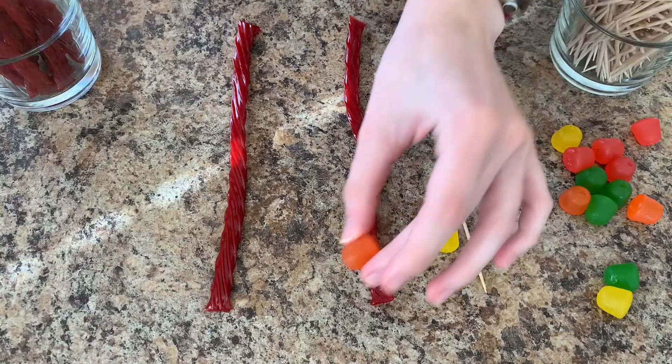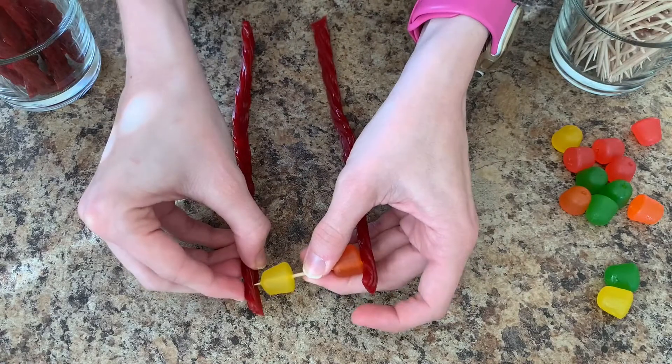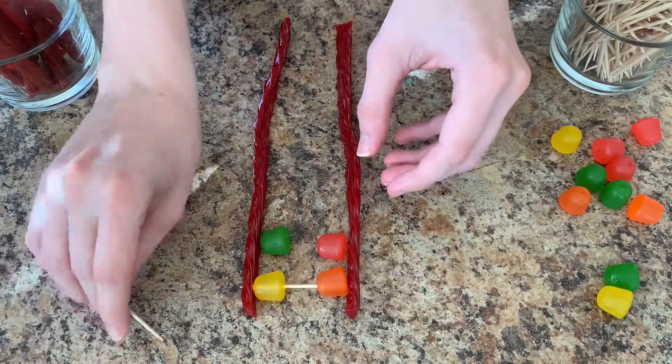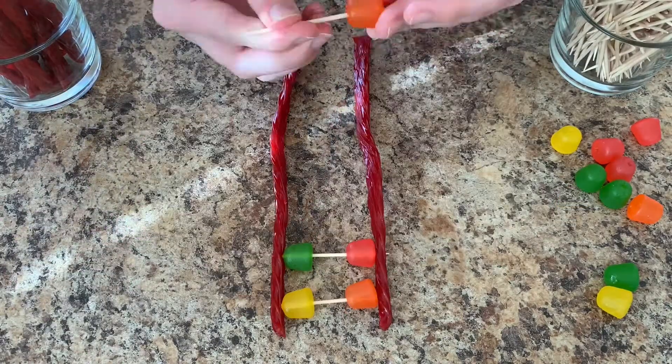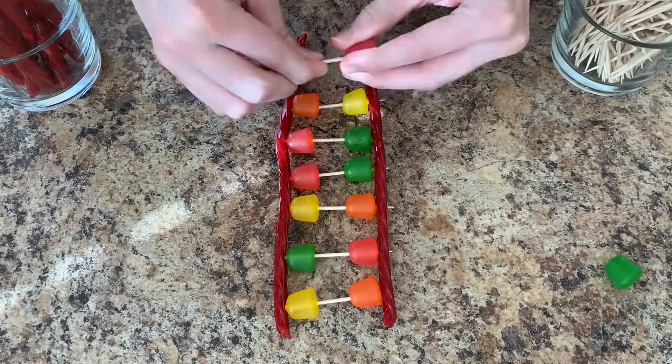So first I will use an A and on the other side a T, and the toothpick will hold them together. Next I'll use a C, so that means I need a G on the other side. And I'll just keep going and making the correct pairs until I get to the end of the licorice rope.